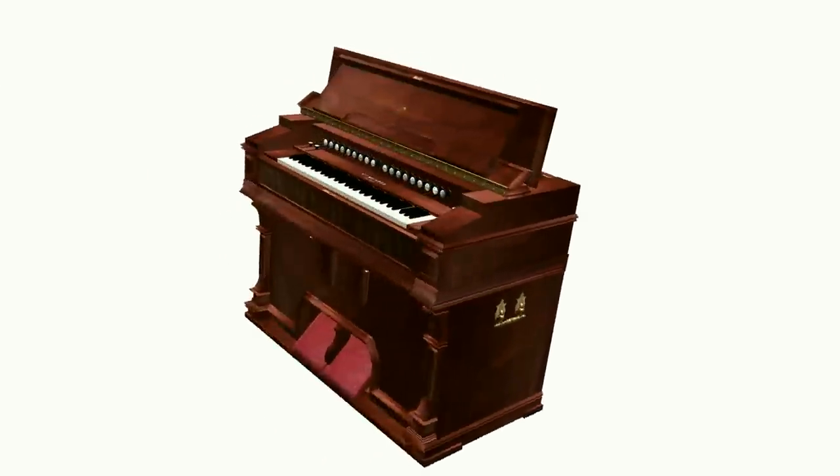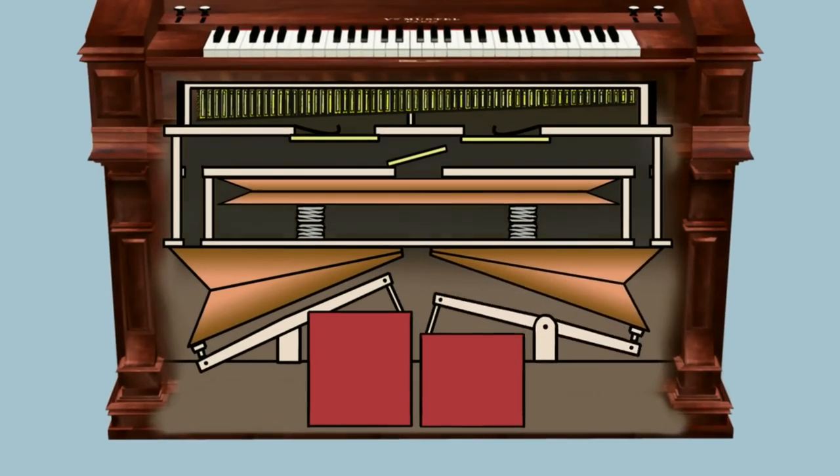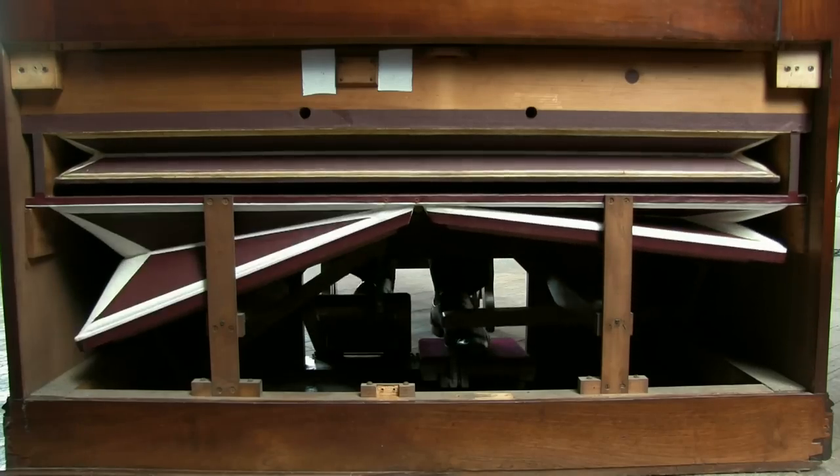To make sound we need air. This is produced by pumping two foot pedals which push air from feeder bellows up through the instrument and into a reservoir which gives a constant and stable air supply.